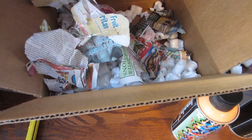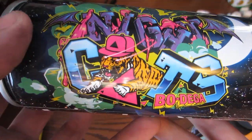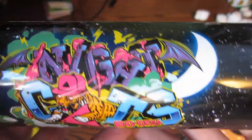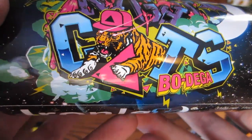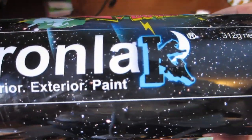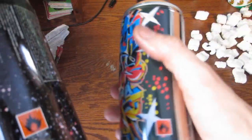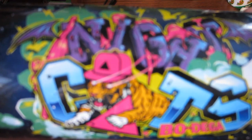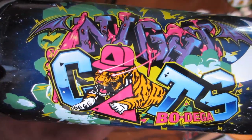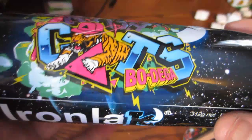I actually ended up getting a fifth can in the series off of another website. This is the Murdered Out Bodega Black limited edition can — this is a local shop in Boston, and they did a collaboration with Iron Lac for this can. They also did some t-shirts along with it, but I just picked up the can because t-shirts were kind of pricey at like 35 bucks. It's got stars all around the can, rather than like the other limited edition Iron Lac ones that cut off — it's a full-can design. Really sick. I saw it pop up on Iron Lac's blog, so I just got it straight through Bodega.